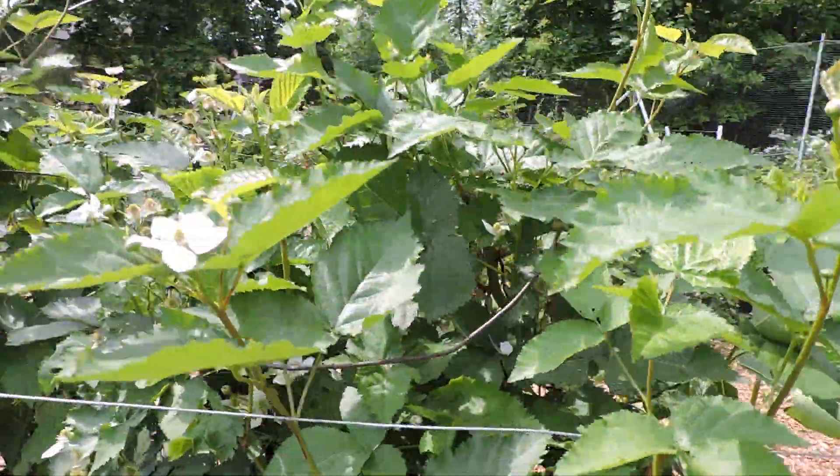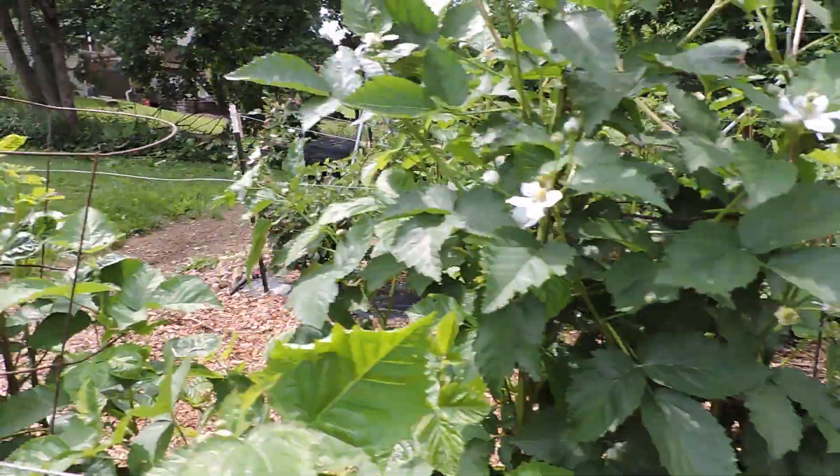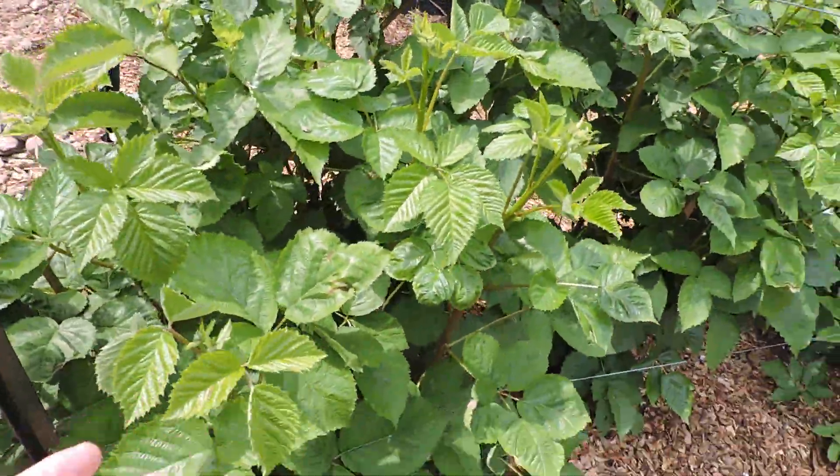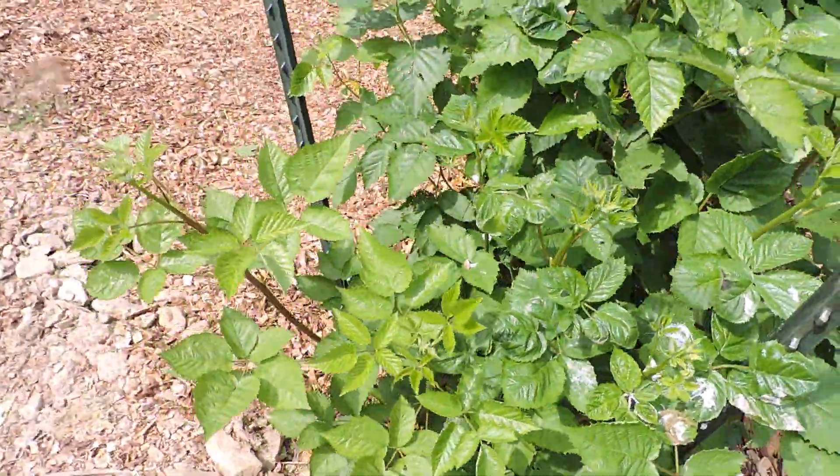But this is a new variety for me and again this is called Primark Freedom. Look at all these new canes on the end here — it's really pushing.